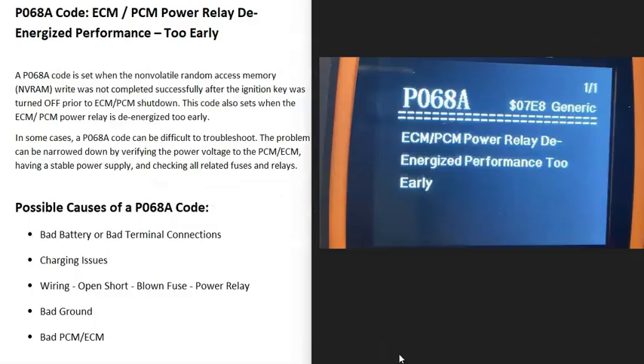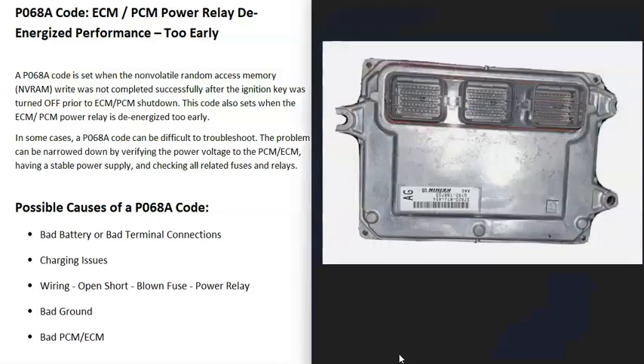Today I'm talking about a P068A code — what it is and how you go about fixing it. A P068A code is an ECM/PCM power relay de-energized performance too early. Modern vehicles have an ECM or PCM, which is basically a computer that controls all the engine functions, such as fuel injection, spark, and similar things. For some reason this computer is having an error and will need to be troubleshot.